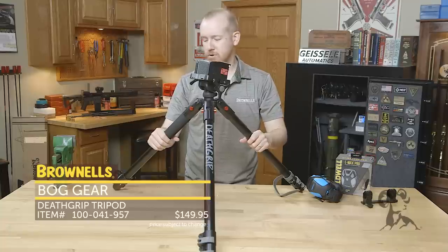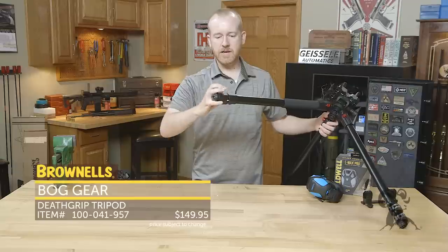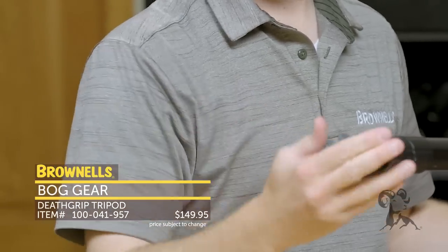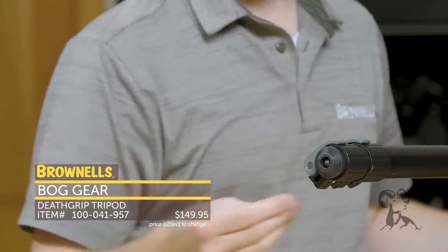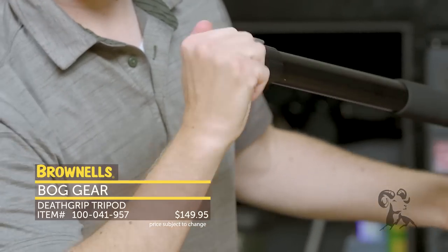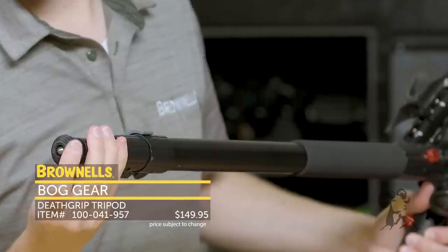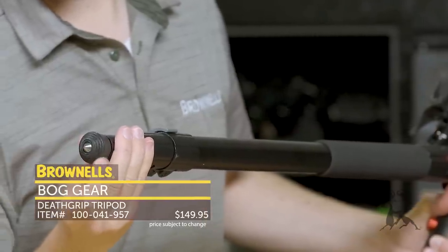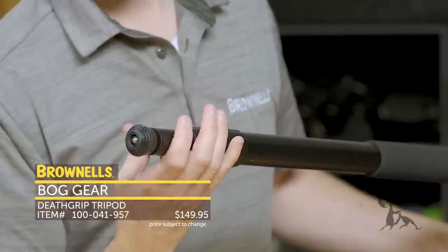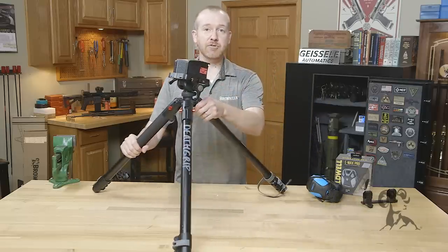It has those three hard settings which are nice and handy. And then on the legs, they've got extension capability — there are three tubes right there, easy to adjust via these clamps. Each foot has a rubber foot and then you can screw it in further to get a spike. So depending on your terrain and what you're working with, you can adjust that as needed. That's the BOG Death Grip Tripod.